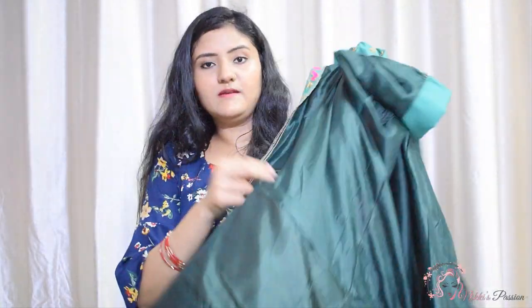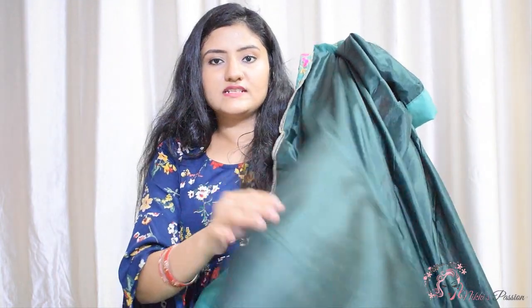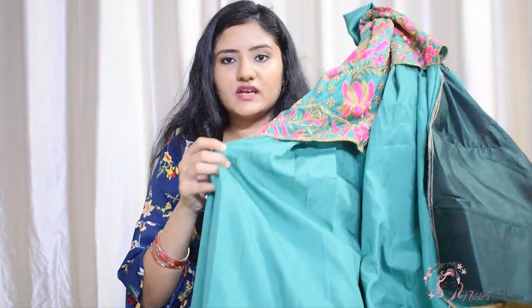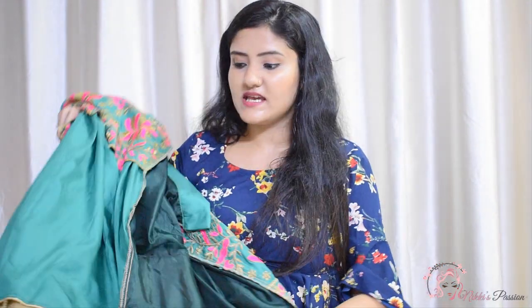The inner lining has a sand tone. The length will be easily suitable for 5.3 and 5.4 inch girls. The price is 1999.